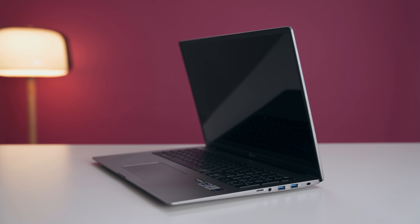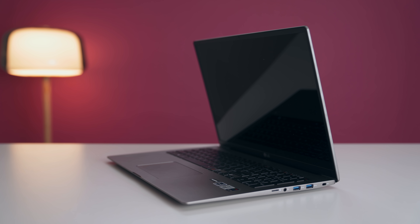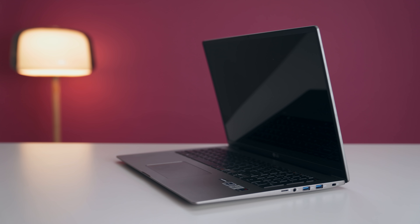Should you buy the LG Gram 17-inch? It's a great buy for general productivity — Excel, browsing, everyday tasks — and if you want the lightest 17-inch ultrabook, this is the best out there. However, if you need to push the CPU and integrated GPU, the Dell XPS 13 gives much more performance. LG needs to refine the little things: better speakers, replace the barrel connector with more USB-C ports, a more color-accurate display for creators, and an SD card instead of micro SD — all of which would meaningfully improve the experience.